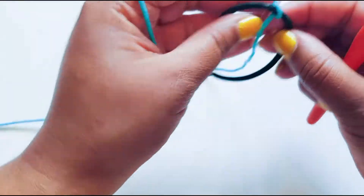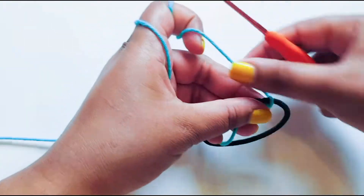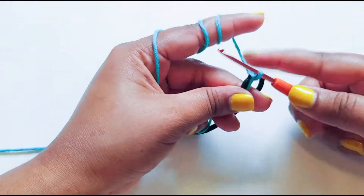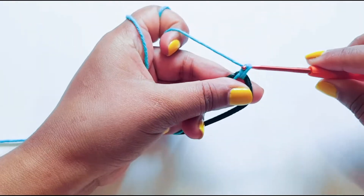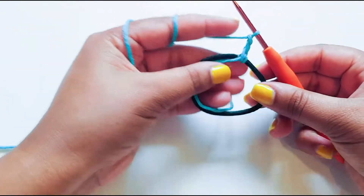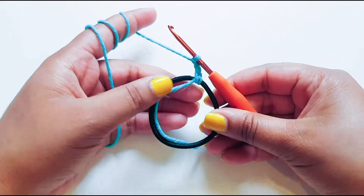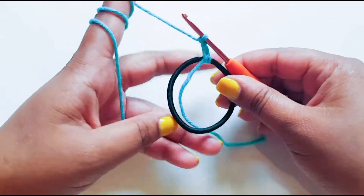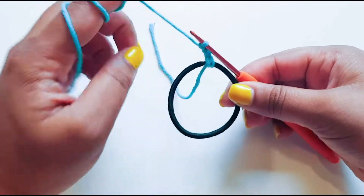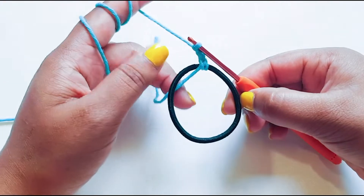You will start your scrunchie with chaining three. Bring your thread around like so and chain three — and that's our third one. From now the tutorial is quite simple and straightforward. Make sure you hold this thread out because we need that at the end. All you're going to do is double crochet all the way around until your rubber band is covered with double crochets.